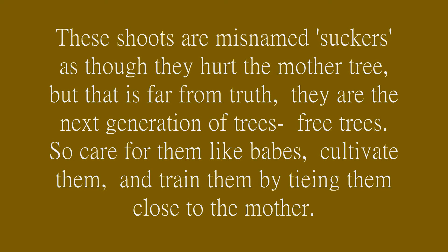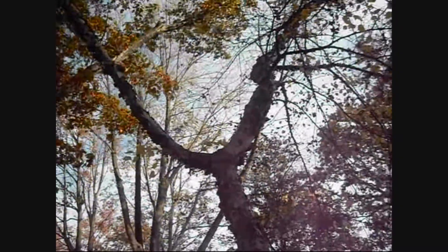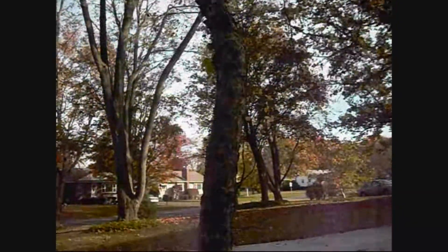These shoots are misnamed suckers, as though they hurt the mother tree, but that is far from the truth. They are the next generation of trees — free trees.